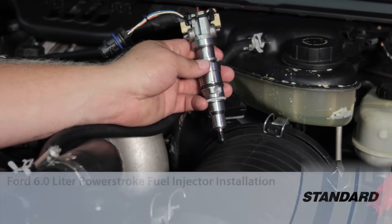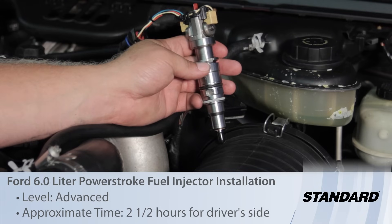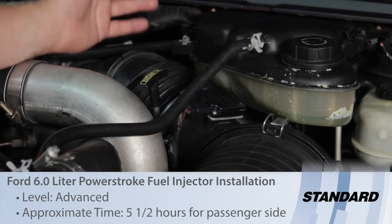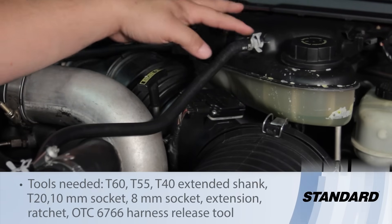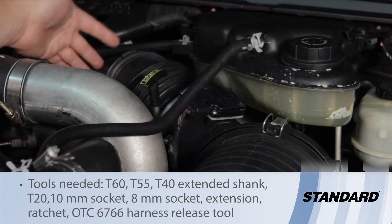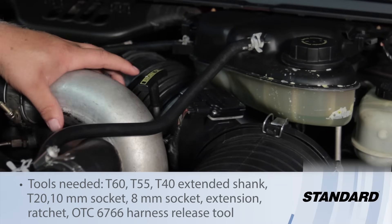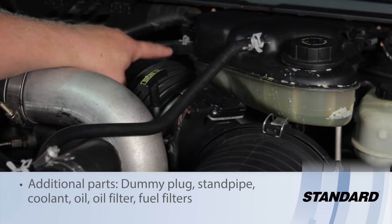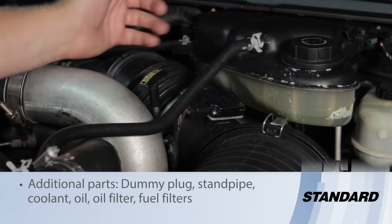Let's discuss replacing the fuel injector on a six-liter Power Stroke diesel engine. First things first, we're going to have to remove some components: the degas bottle — just two bolts on top, a couple hoses on top as well as another hose down below — the entire air cleaner assembly, the charge air cooler tubing, and the throttle body mounted right behind it. That gives us plenty of access to the valve cover.